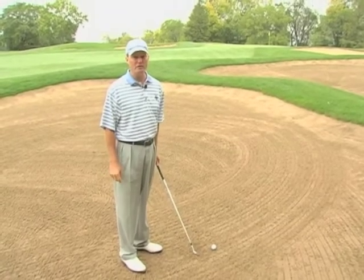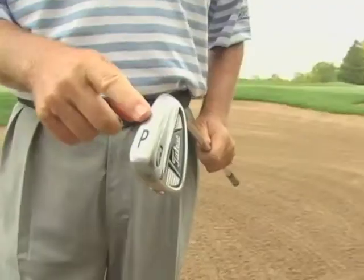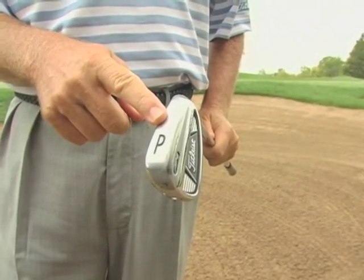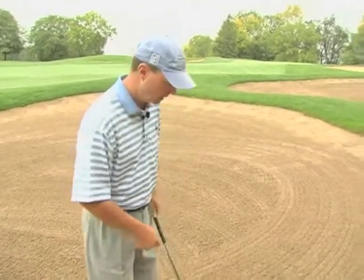Now that's a very long ways to hit a splash shot with a sand wedge. So what I'm going to do here, I'm still going to hit a splash shot, but I'm going to use my pitching wedge. Now occasionally we might go to the 9-iron, we can even go to the 8-iron depending on the distance of the shot. But there's enough bounce on the pitching wedge to still create what I'm trying to do here.